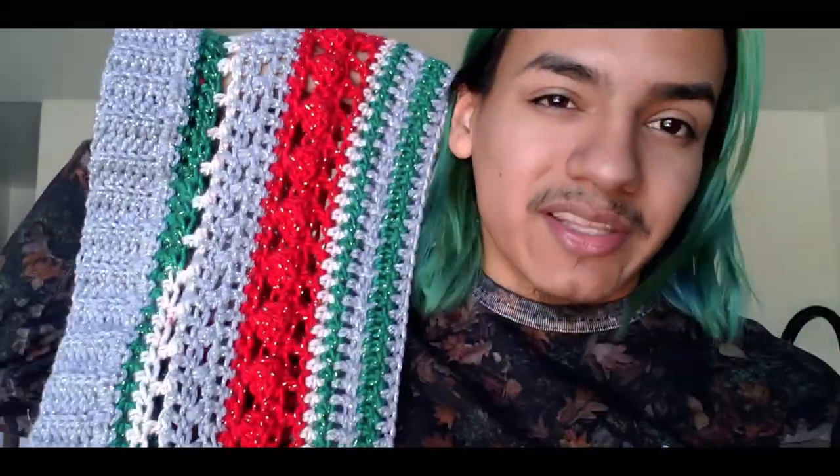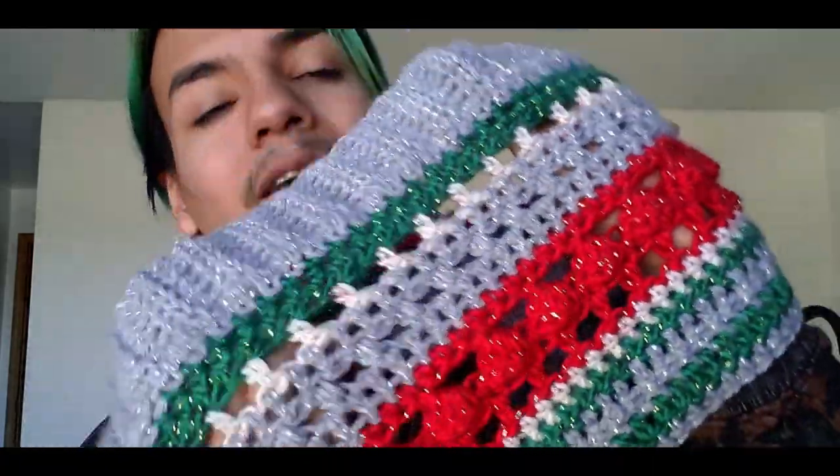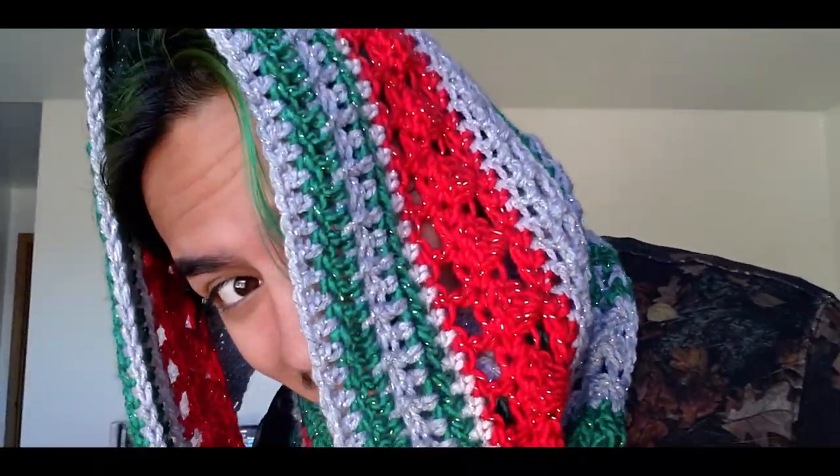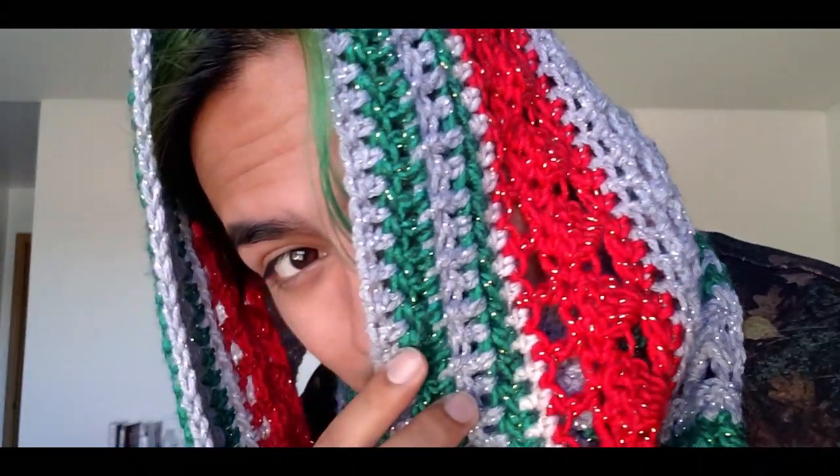This extra piece was leftover from swatching for another project, but it helped add length. The actual design runs all the way across — just imagine it being long enough on its own. When you put it on, give it a twist and it's big enough to go all the way around. Oh wow, I am officially ready for Christmas! Look at all that texture and sparkle — it is insane how it sparkles!